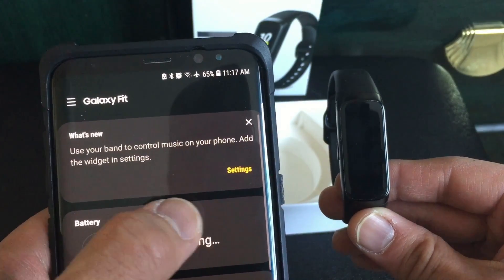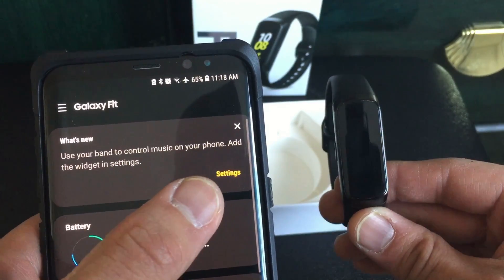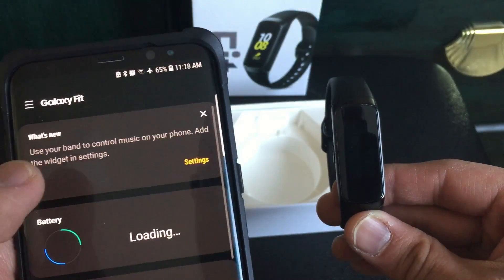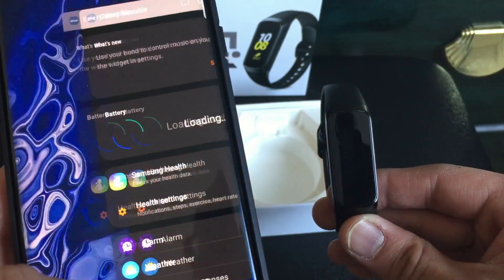What's new is you can add a widget to your band and you can control music, which is nice.